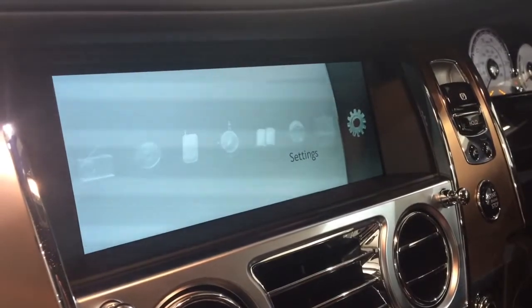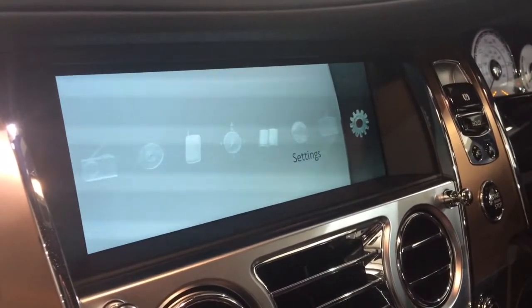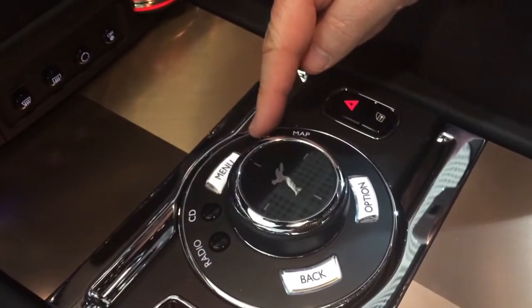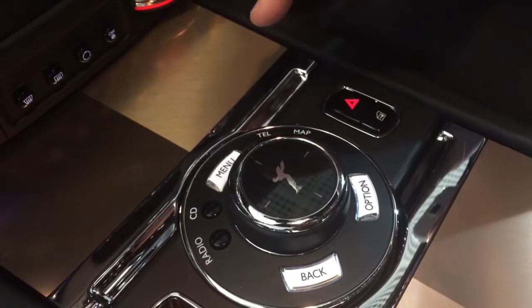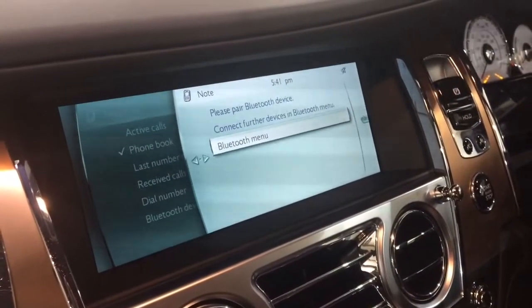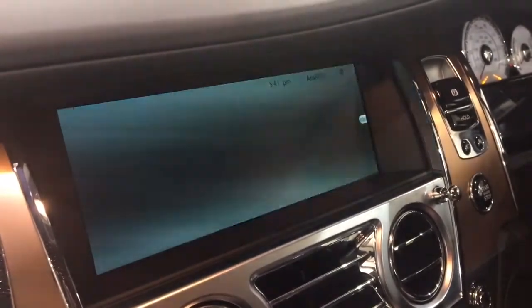So now we have the monitor lid open, we need to engage a telephone, which is located next to the rotary controller with a button called TEL. One press and we have the Bluetooth menu, which we are going to press the rotary controller down once.